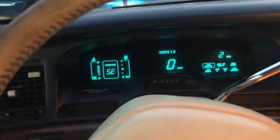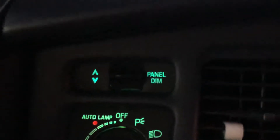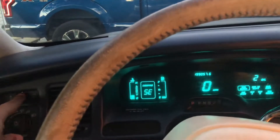Now, a weird feature is this panel dim over here. You wouldn't know what it would do if you didn't have the headlights on. If I mess with it, it doesn't do anything if the headlights are off.